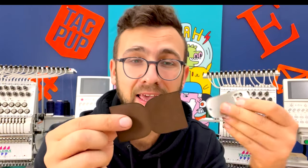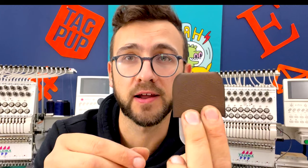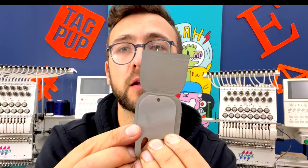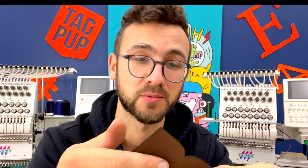We have our leather piece — cut out perfectly on the first try. Even opened up, you can see it has the perfect amount of distance all the way around. That's the nice thing about using machines.